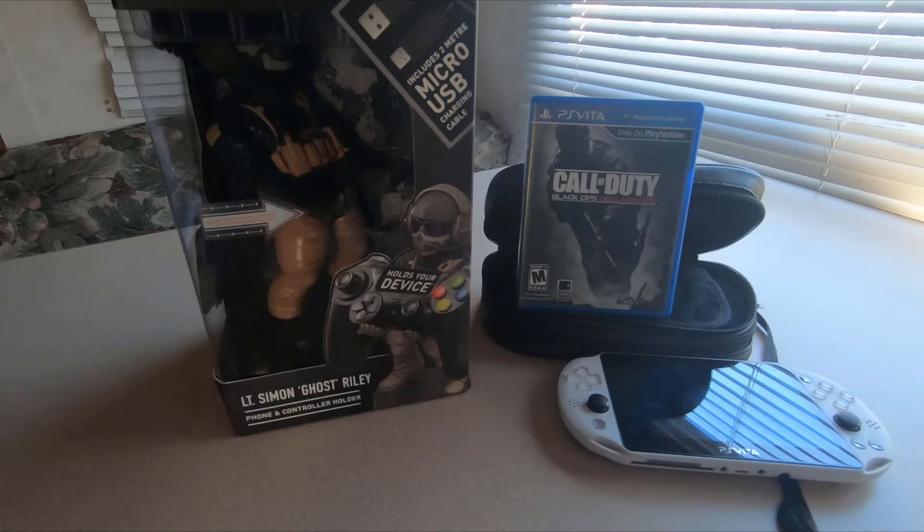Hopefully we'll all be there to support it as much as we do with the Vita. But what do you guys think — should Sony make a new handheld console, or would you guys prefer Sony to revive the PS Vita and support it with new triple-A titles? Let me know down in the comments below.